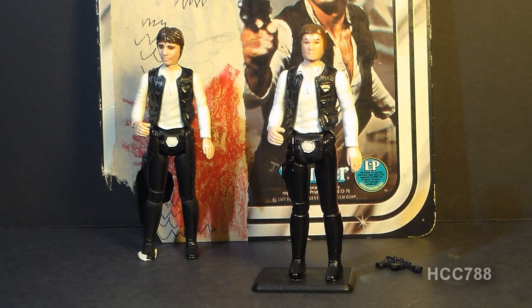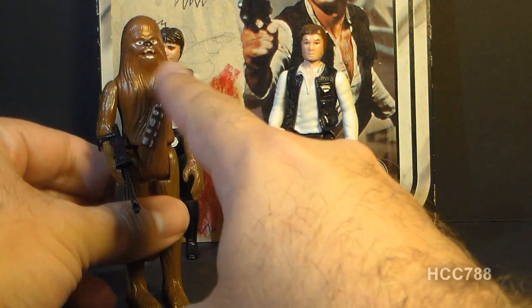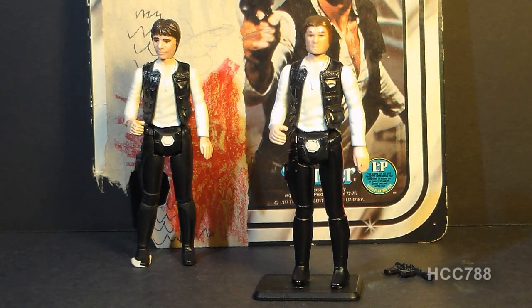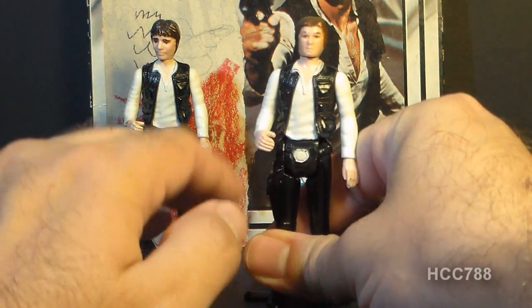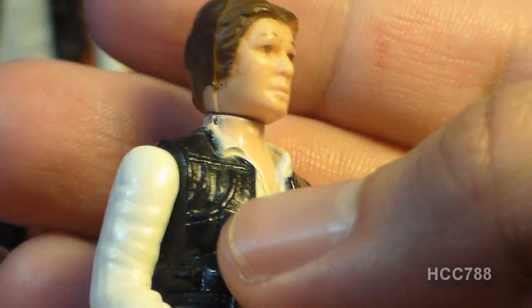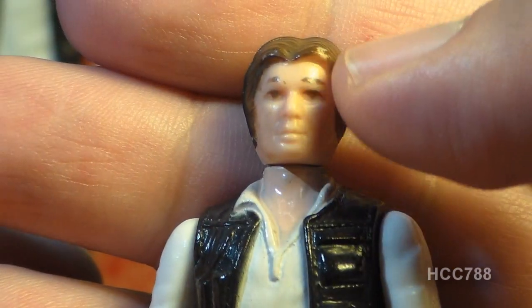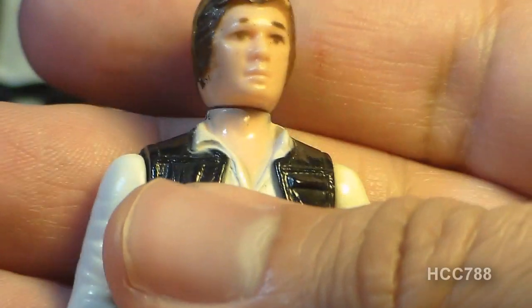Some Star Wars figures had less articulation — like Chewbacca, who had four points of articulation because he could not move his head. Let's look at the sculpt, design, and color of Han Solo, starting with his head. This particular version of the Han Solo action figure is referred to as the small head version. The head sculpt is really not too bad — it's a fairly handsome fellow — but it doesn't really look much like the actor that played Han Solo. This doesn't look like Harrison Ford at all. You've got some wear on the paint on the hair, and that's something you'll have to look out for on all of these Star Wars action figures.